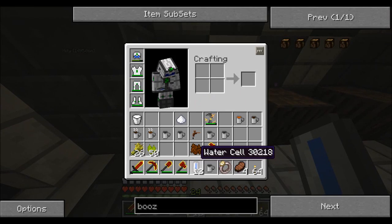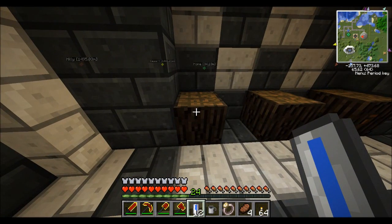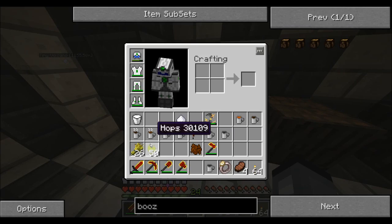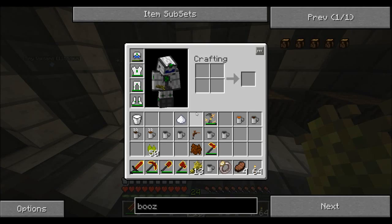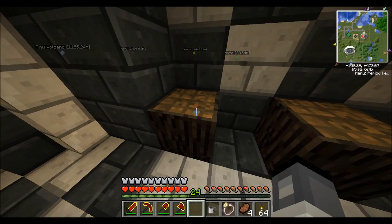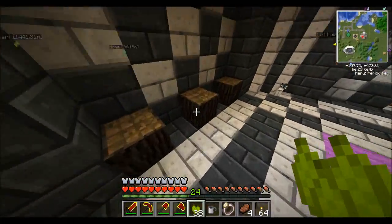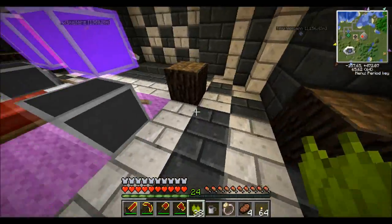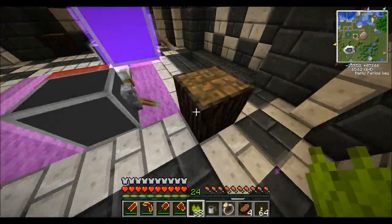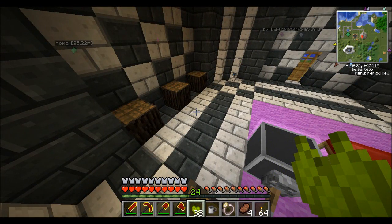There are exact measurements on the wiki of how much to put in, but I tend to put equal amounts in everything and I seem to get a good beer out of it. I've put in 12 water cells, 13 wheat, and 12 hops. You leave these for a certain amount of time, but the longer you leave them, the stronger the beer will get. You could put different recipes of wheat, water, and hops ratios and get different things out of them, and I'll link the wiki page with all the different recipes and timings.